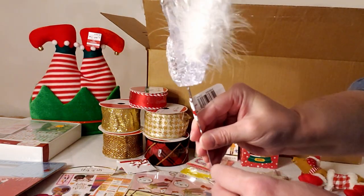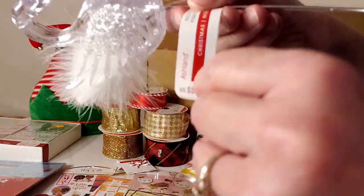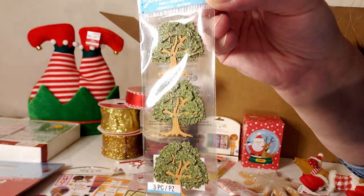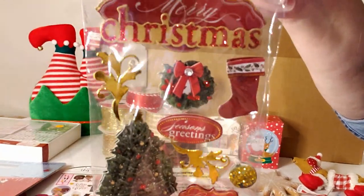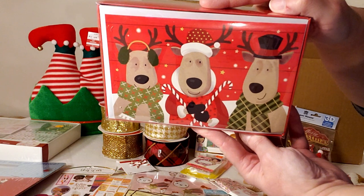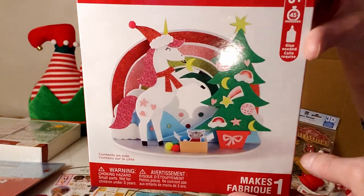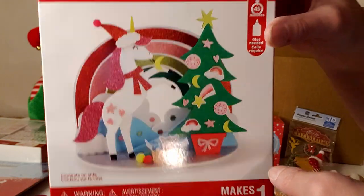Another cute acrylic swan retailing for $5.99 — I was happy to get another one. A three-pack of tree stickers and a set of Christmas stickers — both no price, counting $1 each. A box of Christmas cards with reindeer for $9.99. A unicorn and Christmas tree kit for kids six and over, retailing for $9.99.